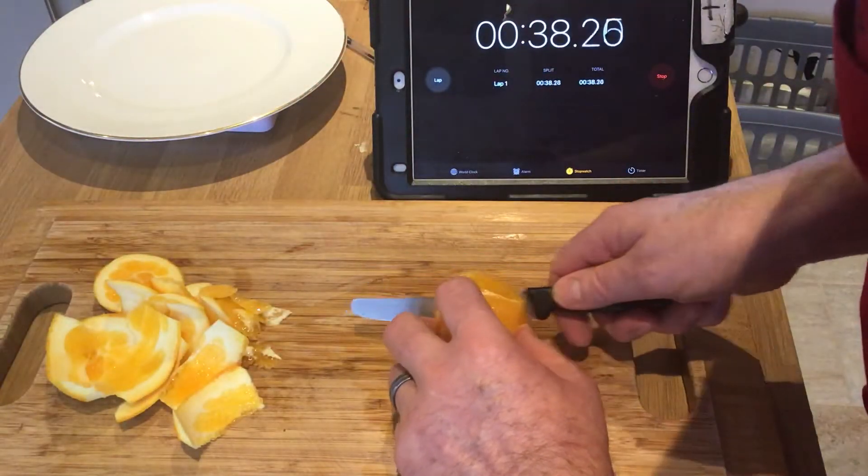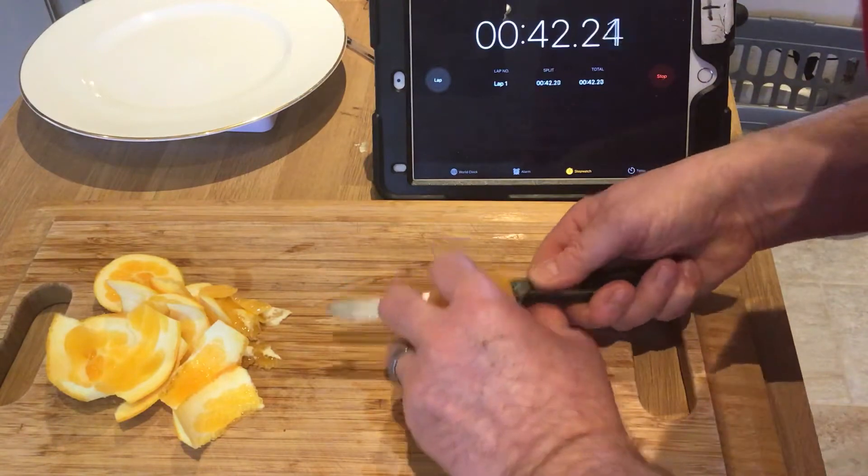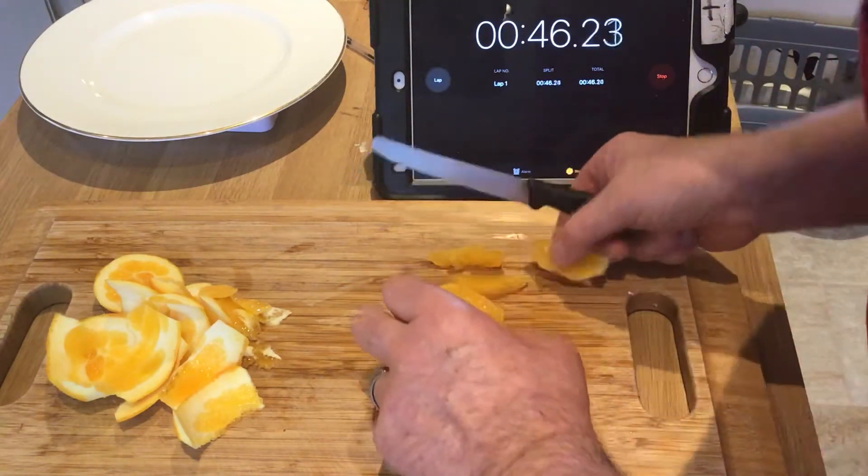Move all that to one side. Now we're going to get the segments out. One — some oranges are far easier than others. Better segments in that one; that break's not so good.